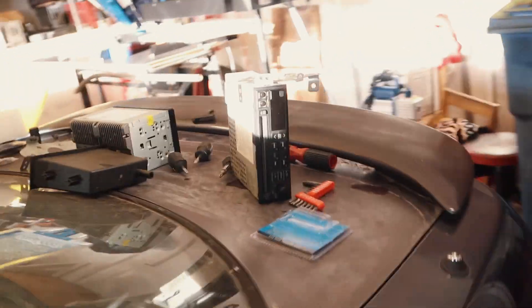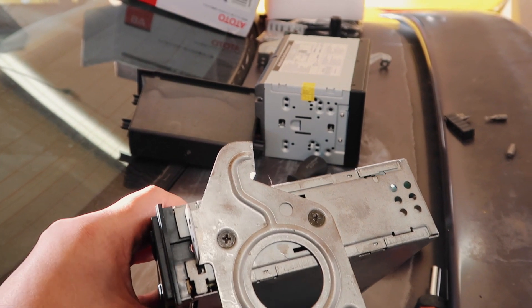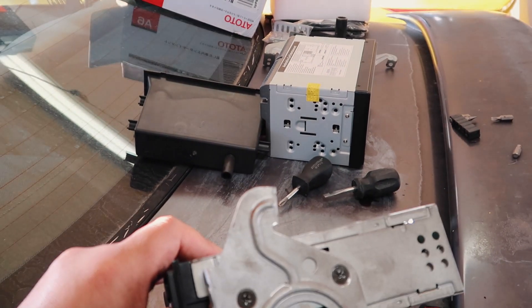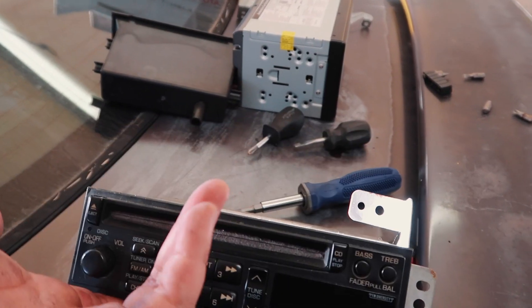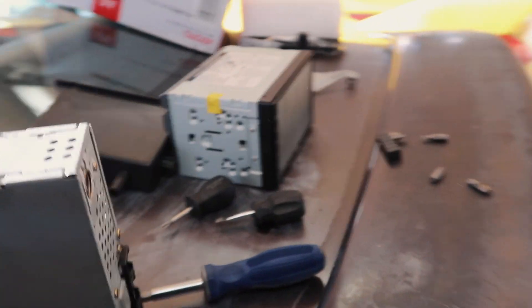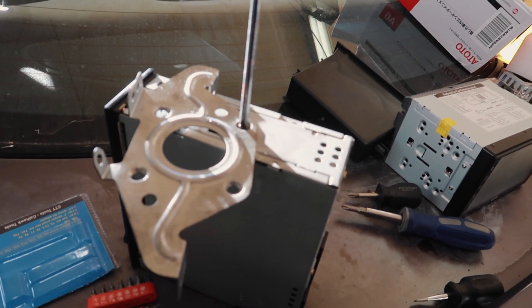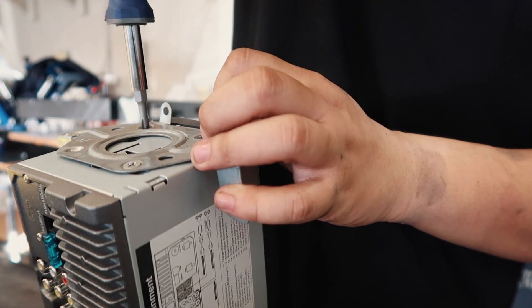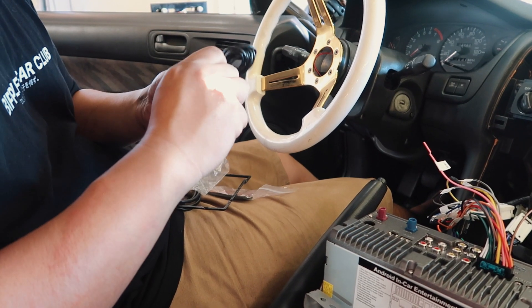The dilemma we have with the radio is that these two bolts are seized and are about to strip, so we may need to drill them out. We have them soaking in WD-40. We don't really care about this OEM head unit since we're replacing it — it works fine but we're upgrading it. After some work, we finally broke those seized screws free. Now we're going to go ahead and put the new head unit in and plug in all the accessories.